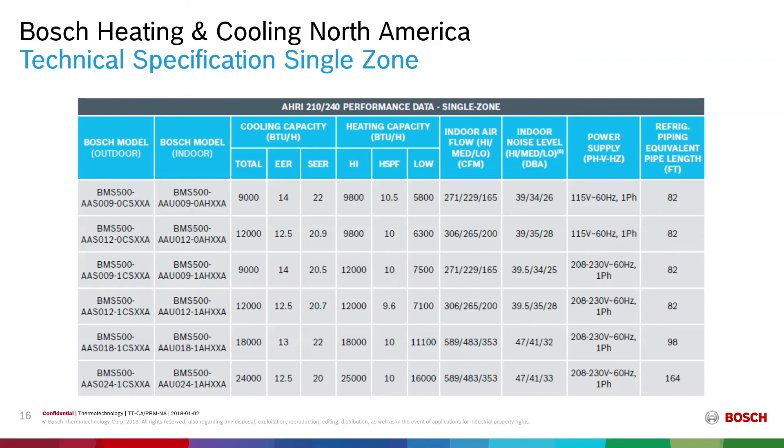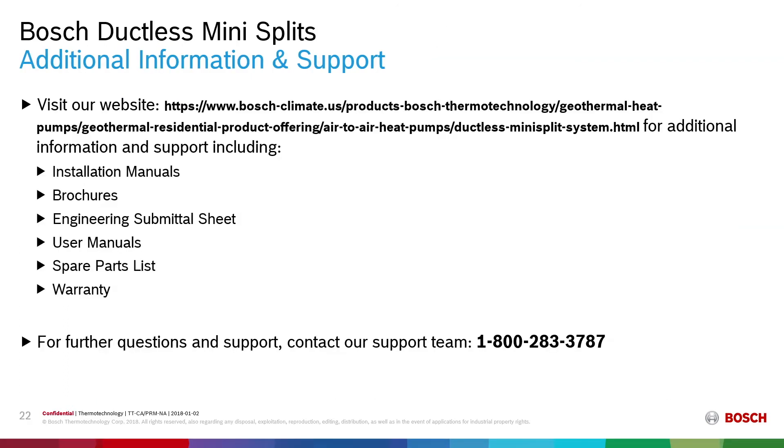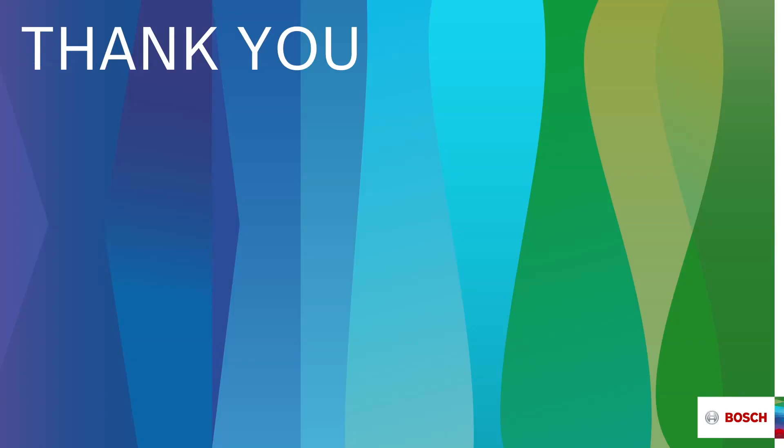This information can also be found on our website under the ductless mini-split section. Additional information and support can be found at www.bosch-climate.us by navigating to the residential air source heat pumps and ductless mini-split product categories. We have posted installation manuals, brochures, engineering submittal sheets with detailed technical information, user manuals, spare parts lists, and warranty cards. For further questions and support, contact our support team at 1-800-283-3787. Thank you very much, and I hope to see you next time for another edition of Bosch Thermotechnology's educational product series.